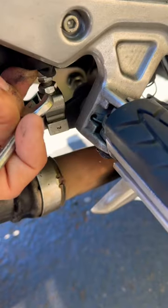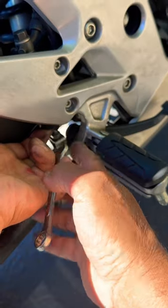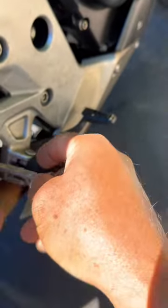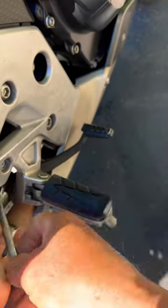Your foot pedal is in the wrong position. Take this 12 millimeter nut right here on the bottom and crack it. Take the boot up and then grab a 10 and work the lever — it goes up or down depending which way you turn it.